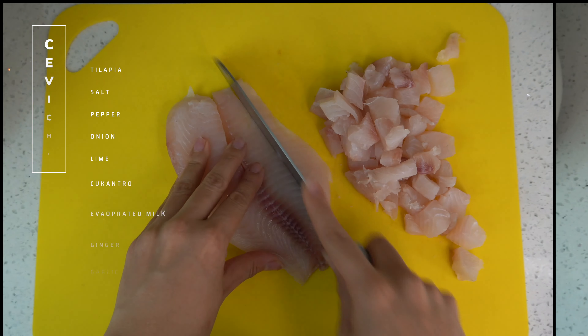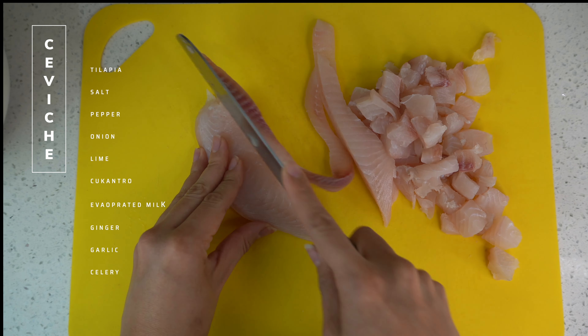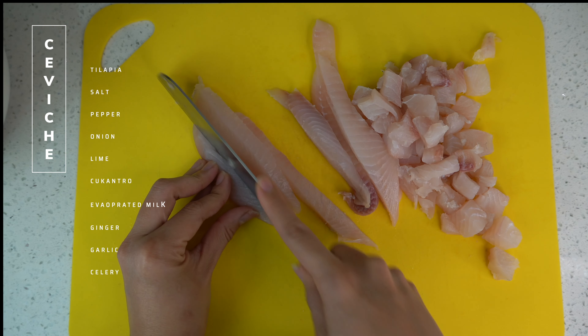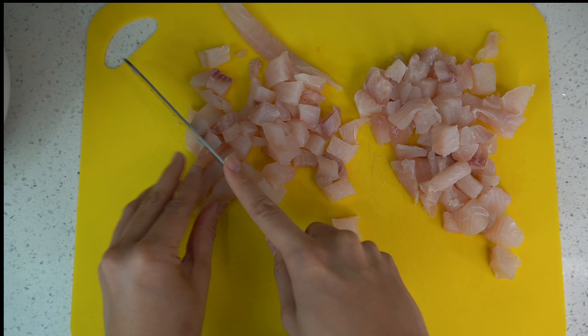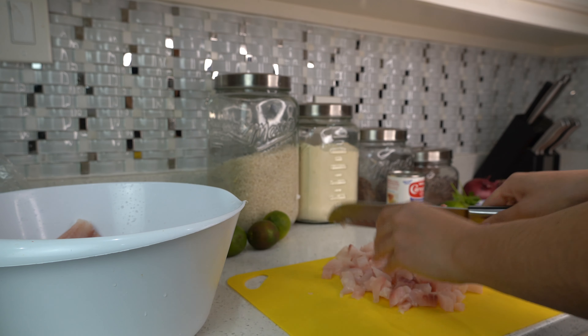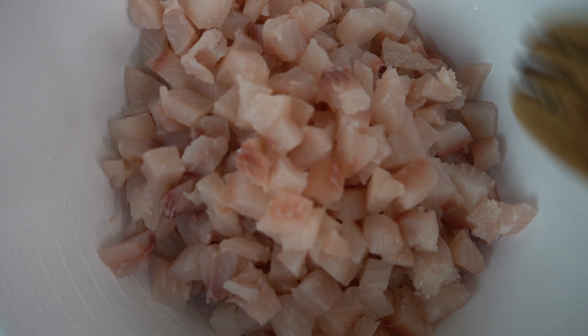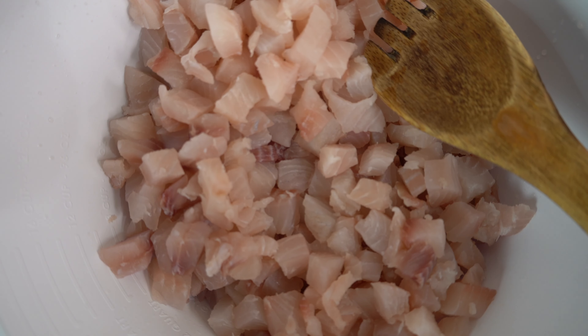After our fish is washed, we are going to dice it into small little cubes. It's going to look something like this.